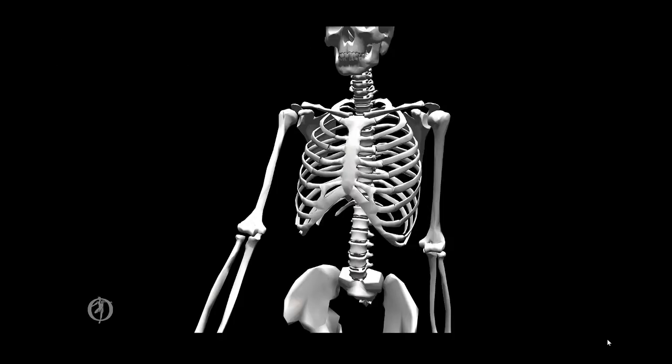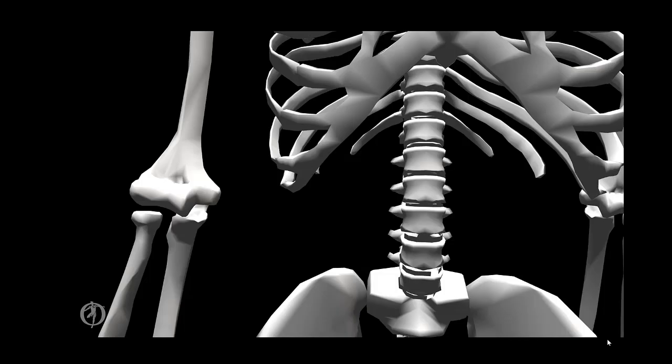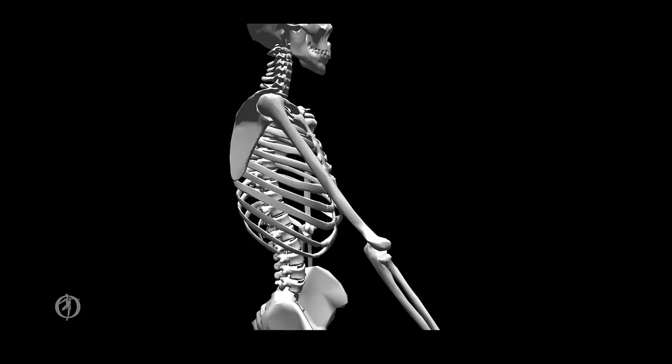Now let's turn our attention to the elbow complex, which is comprised of two joints: an articulation between the radius and the humerus — the humeroradial joint — and between the ulna and the humerus — the humeroulnar joint. The elbow has one degree of freedom. The axis is a medial-lateral axis through the humeral epicondyles, producing flexion and extension in the sagittal plane — extension in gold and flexion in blue. The elbow joint is characterized as a hinge joint.